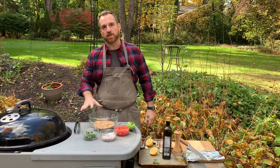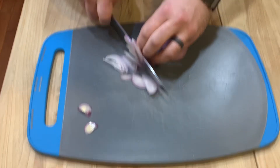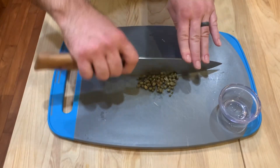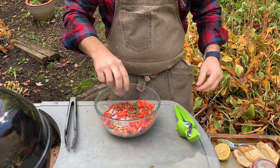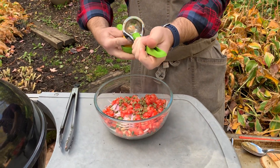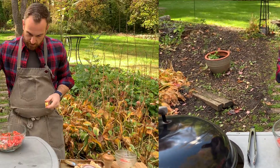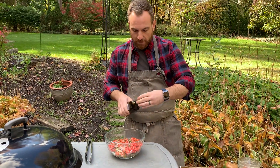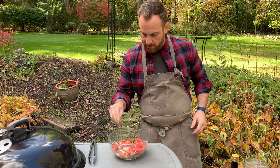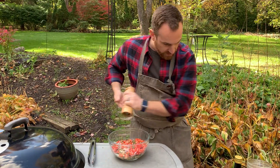While my flank steak sears, I'm gonna get started on the salad. It's super easy. I already chopped up some of my veggies inside — I've got some fresh parsley, some thinly sliced shallot, some diced tomato, and capers that I just roughly chopped to kind of disperse them well. We'll go in with some fresh lemon juice over top, then hit it with some olive oil. This salad will be fairly salty from the capers, so just a dash of salt — take it easy because the capers add a lot of salinity. Then some fresh cracked pepper.